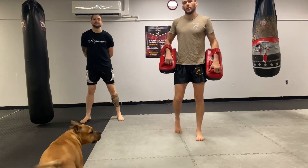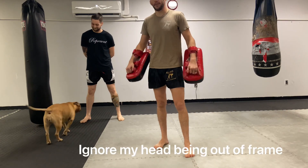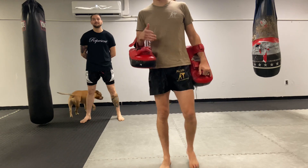What's up guys? We're going to go over how to hold kids pads or Thai pads properly today and go over some common pitfalls. This is going to be a very beginner-friendly way to hold pads.